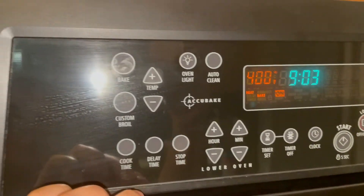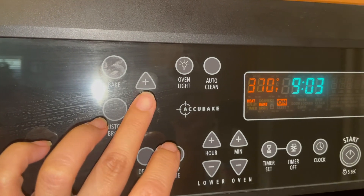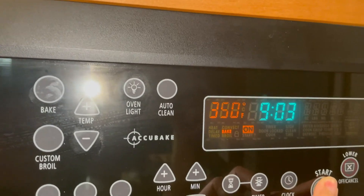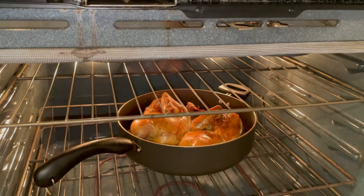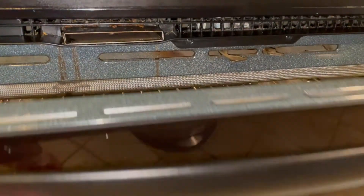It's been 30 minutes guys. Now I'm gonna turn down the heat to 350. And we're gonna cook it for 15 more minutes. Almost done guys.